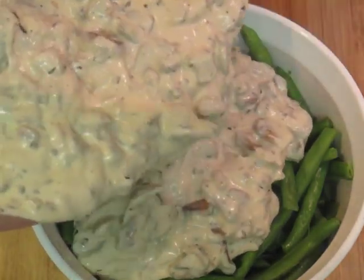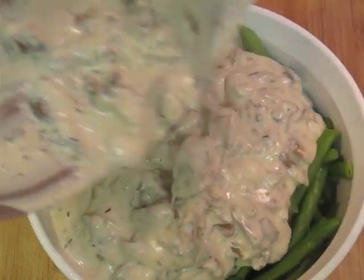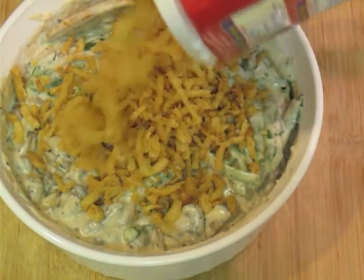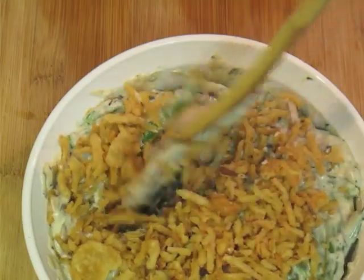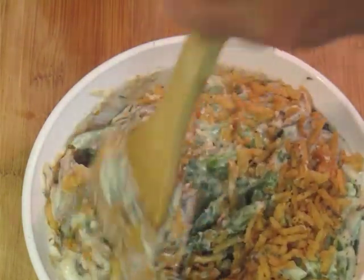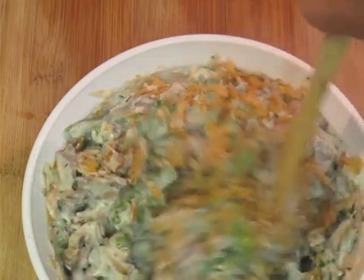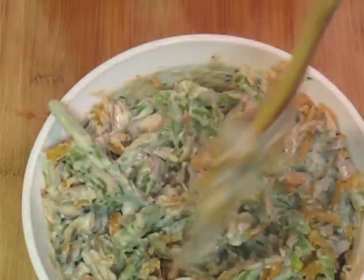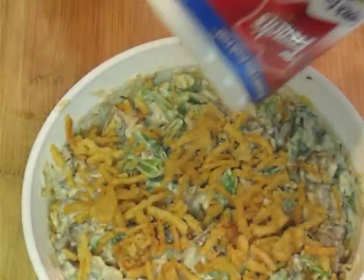Then we're going to put it on top of the green beans and mix it all up. Now that we have this all mixed up, we're going to add in about a half cup or so of the French's onion rings and mix that into the casserole. It gives it a nice little crunch and brings a nice little flavor to it. You don't have to do it this way, but that was the original recipe when French's came up with this. I like to put a little bit on top too, just because they're yummy.